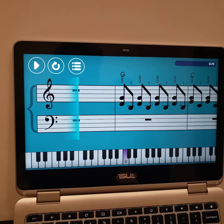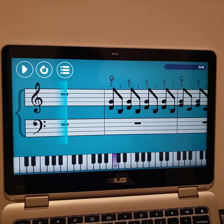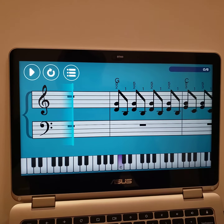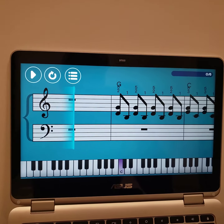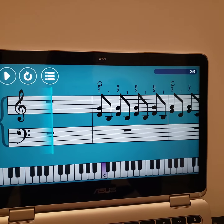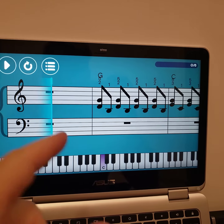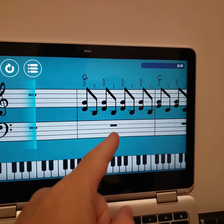Greetings, Stance Daniels here. This is Simply Piano again and another example of the user interface having no control over the actual speed. So what'll happen is it'll start playing and I won't be able to keep up with this because it moves too fast for me.